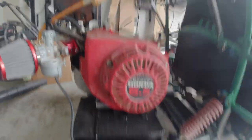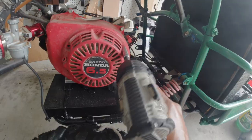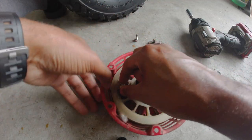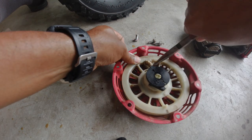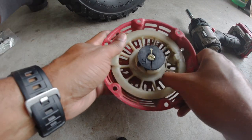First things first, you want to remove that bolt, that bolt, and that bolt. Now that it is removed, we want to get the old rope out.